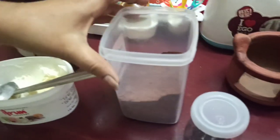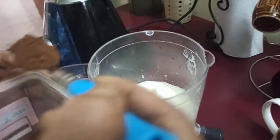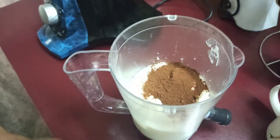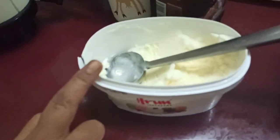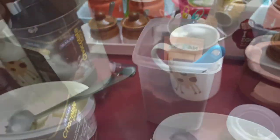Now we add cocoa powder — add 2 spoons. Put it in 300ml. Add 2 scoops of ice cream. Cocoa powder, add 2 spoons. Chocolate syrup.